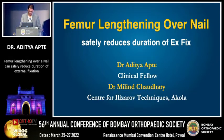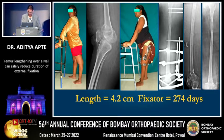Good afternoon everyone. I will present our experiences on femur lengthening over a nail. Here is a young female who has a recurvatum and shortening in her left lower limb. We did the deformity correction distally and proximal lengthening using an Ilizarov, but the fixator had to be kept for more than 9 months.